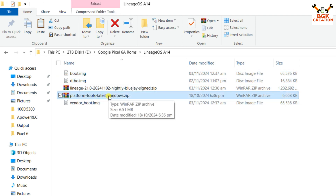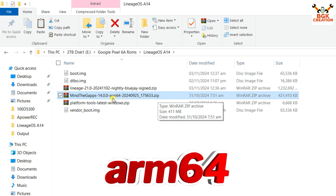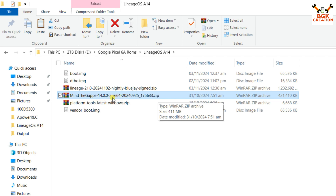One file was missing — the Google application (GApps) file. You need to download the GApps file as well; the link is provided. Just click the link and download the file. One important thing: the Google application file must be ARM64 — make sure to check that it's ARM64.